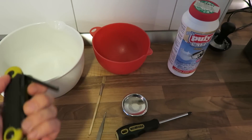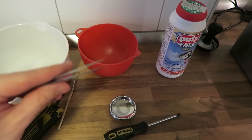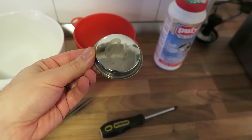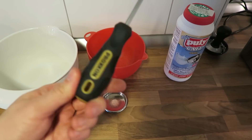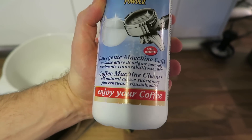So here's what you're gonna need: an Allen wrench, a brush, a tweezer, a back flush disc, a screwdriver, two big bowls, and coffee machine cleaner.